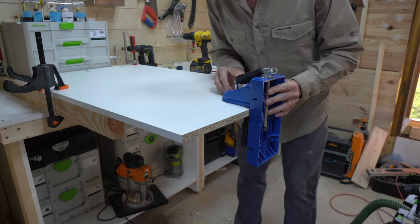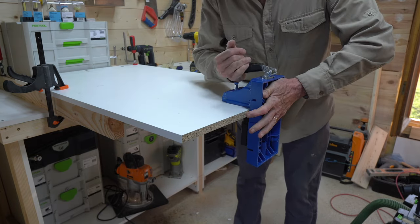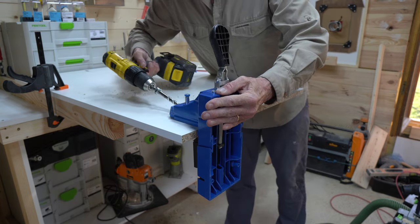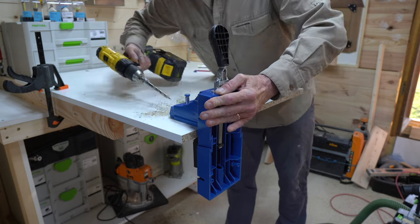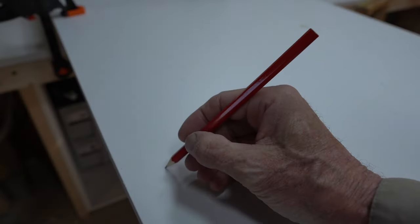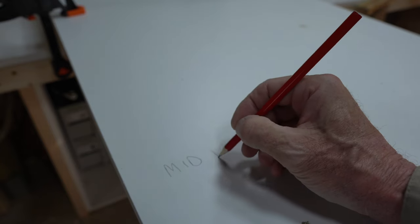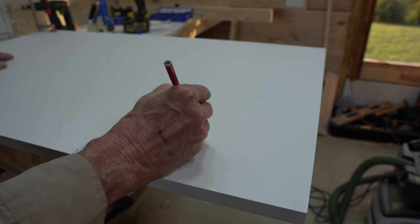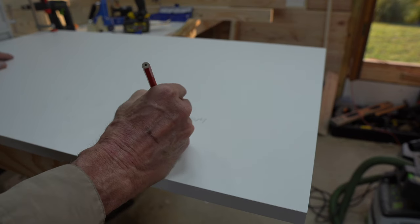I've crossed the bridge between cash rich time poor to time rich cash poor. I do not say that for you to feel sorry for me. But when you are making this kind of project it's easy for the accessories cost to run away and actually cost more than the main components of the build. I will explain a little bit more about the cost as we go through this build.